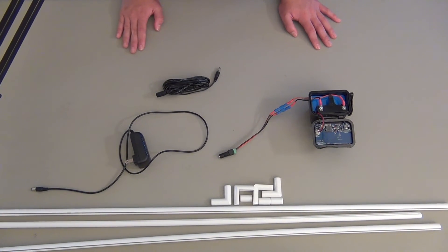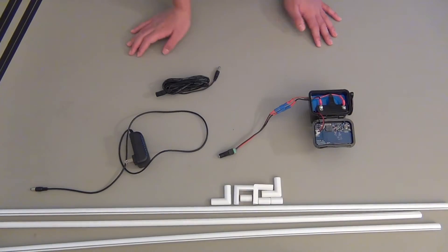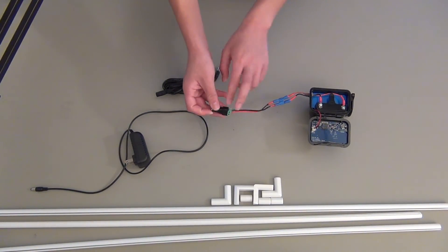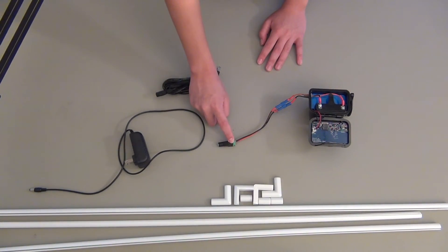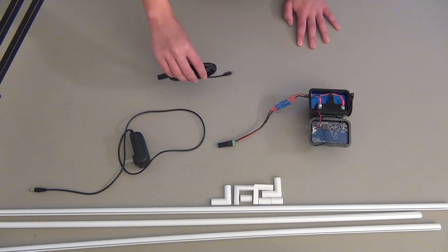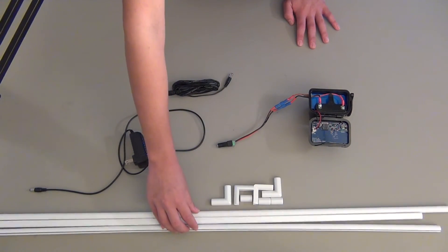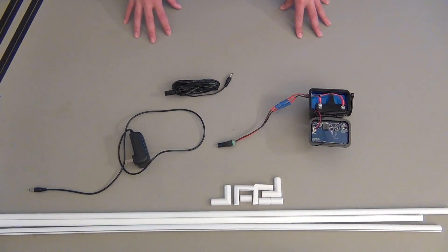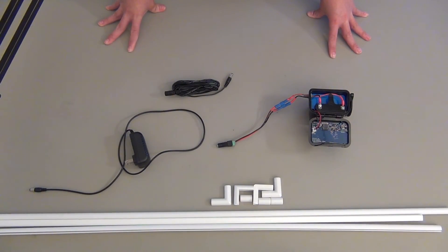I'll attach a parts list in the description. The hardest thing to find was actually this female barrel jack connector, which takes the barrel jack and splits it off into the positive and negative leads — this was the most difficult part to find. Another thing that's completely optional is running the extension wire through some wire covers; it just makes it look a bit more uniform and more professional. If you do have one of these, I would recommend doing the conversion, because now I'm using four less AA batteries per month. Thanks for watching.